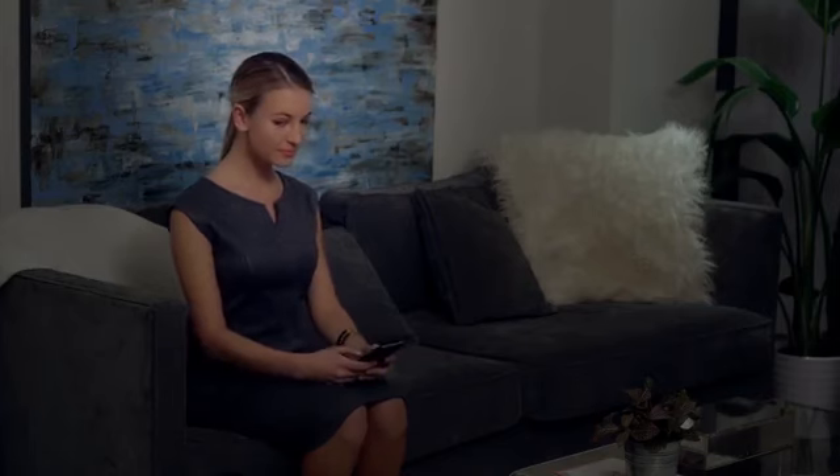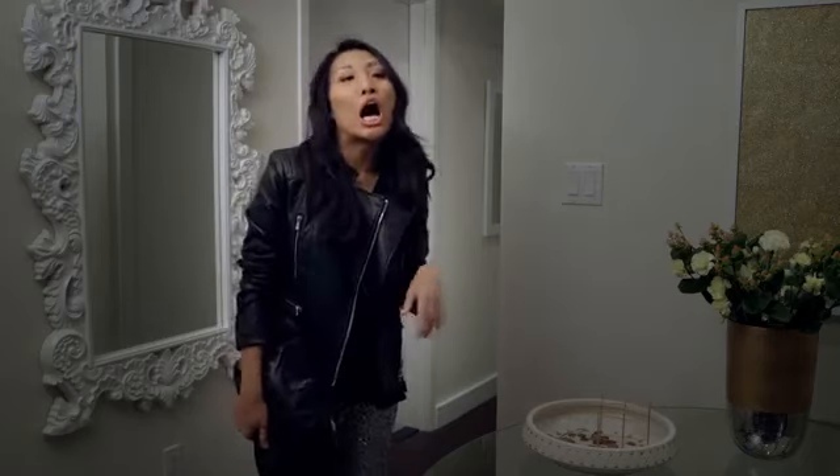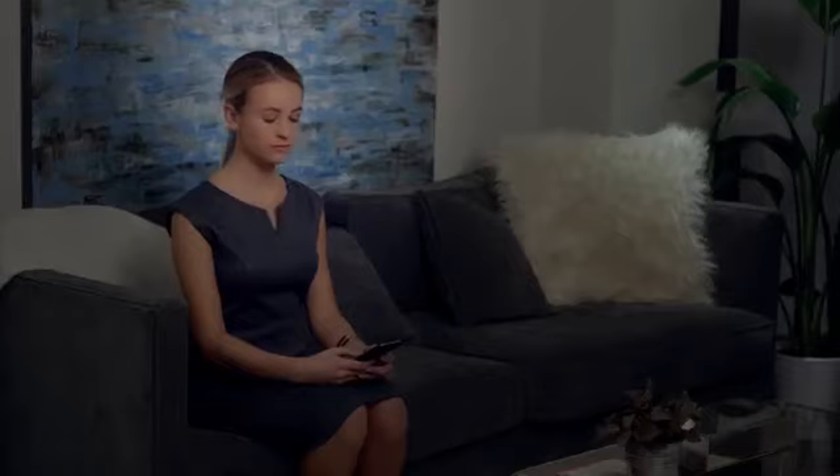Where are my keys? Hey roomie. Long night. I'm going to bed. Night.